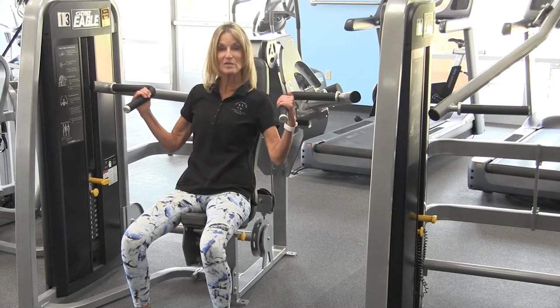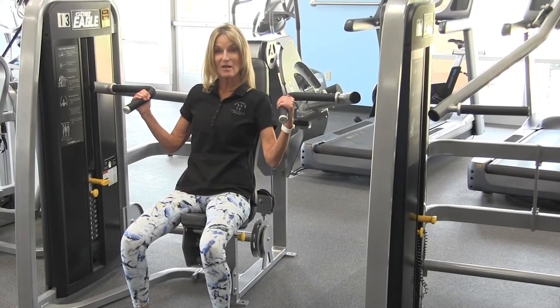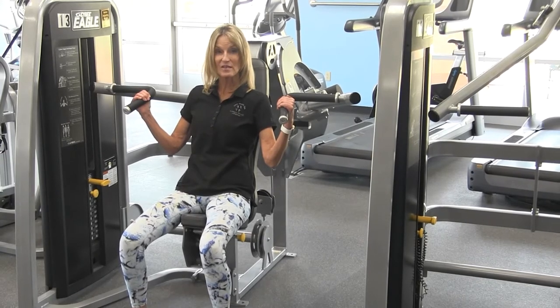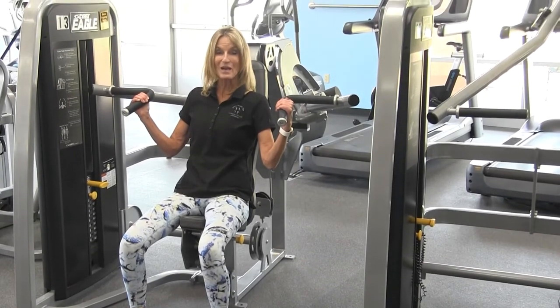The other hand placement is going to be a little bit more narrow with your palms facing each other. This one is easier if you do have any type of shoulder problems. For some people this may not be an appropriate exercise if your shoulders have any complications whatsoever, so do not do it if it causes you any type of shoulder pain.